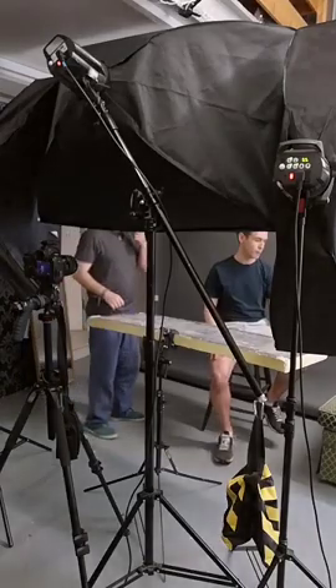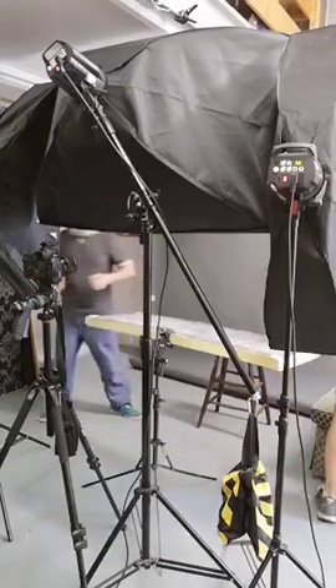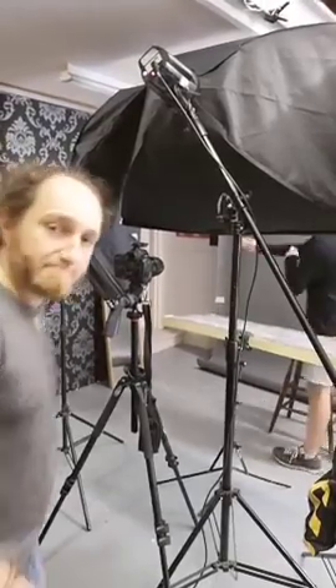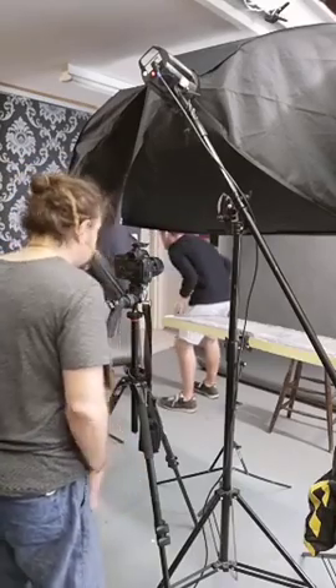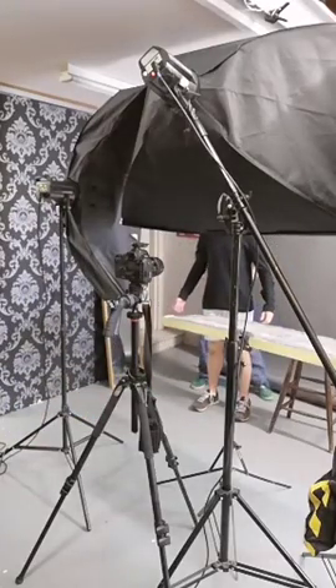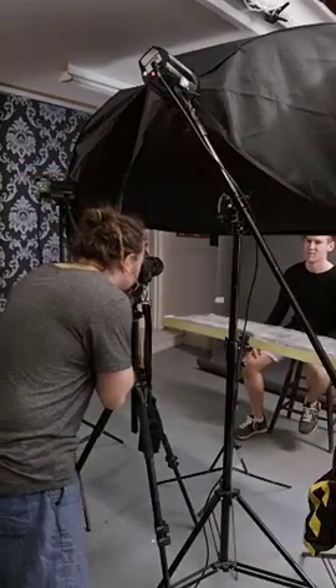Do you wanna get the — let me just put the jumper on first. Okay. Straighten your jumper — is it okay for you? Yeah, of course. This is really good. I like this one.